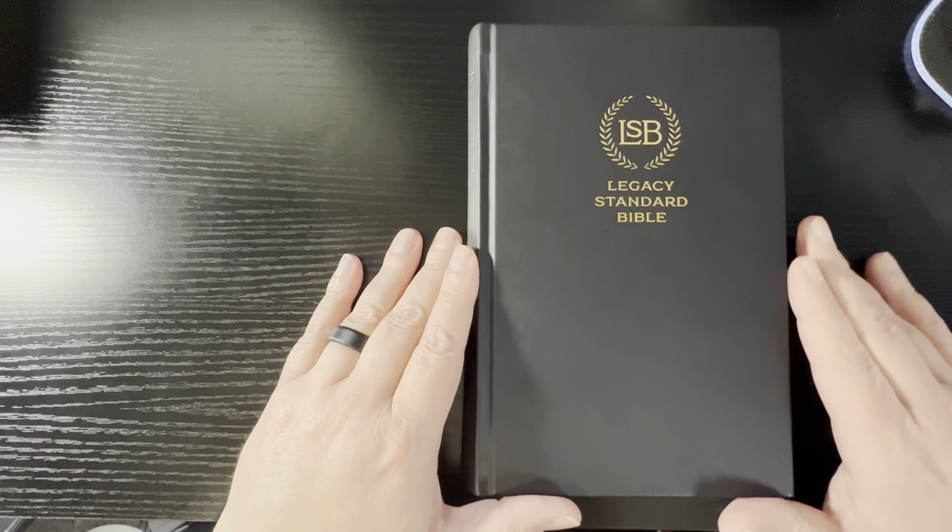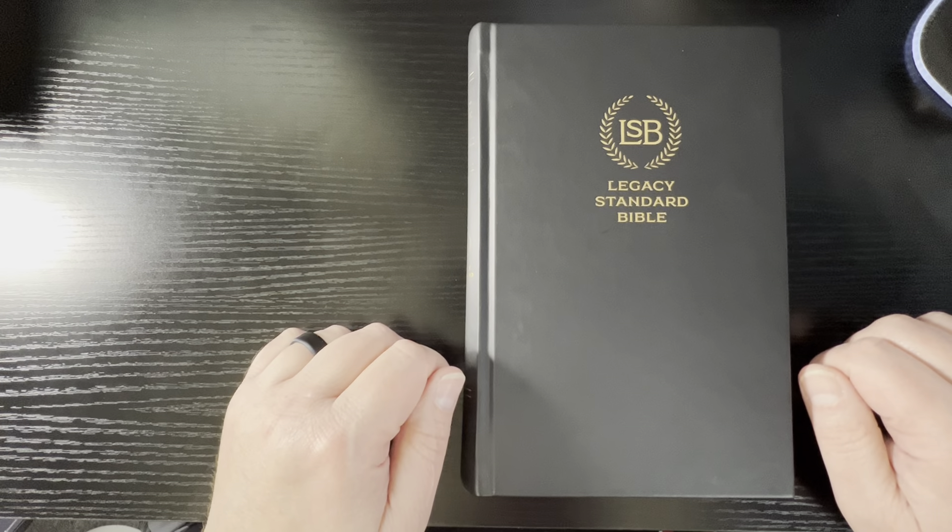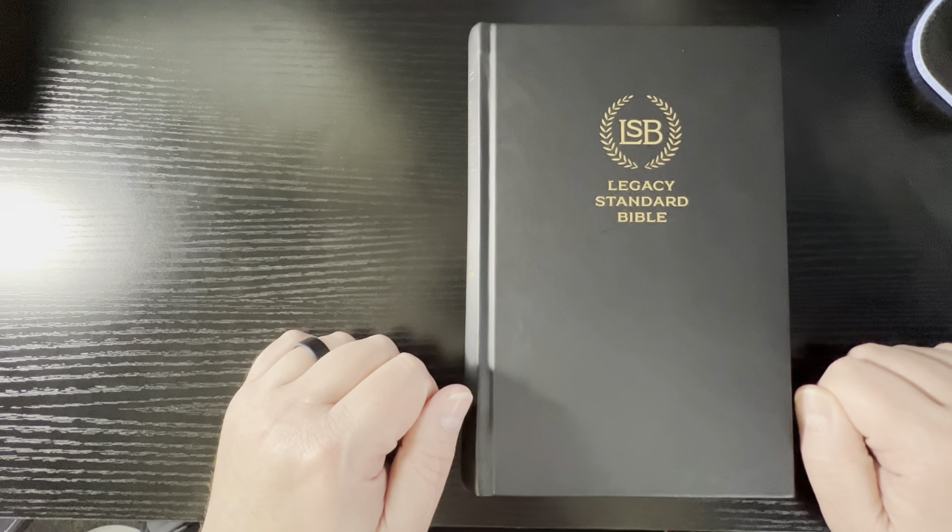Hey guys, it's Kobe with Rural Bible Reviews coming at you again this week with another Bible review. This week I'm reviewing the Legacy Standard Bible Hardback Edition of the two-column verse-by-verse.